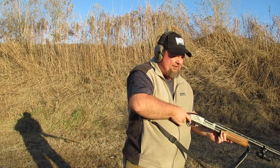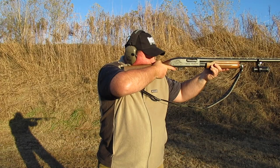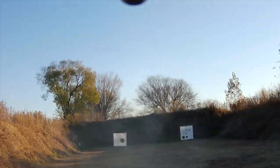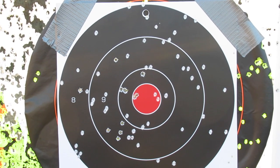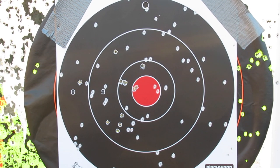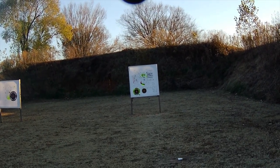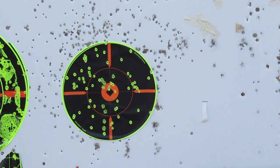I'm about 30 to 35 yards. That's about a 12-inch circle, and at 30 to 35 yards, that's a dead duck. 15 yards is a dead duck.